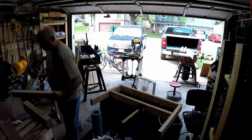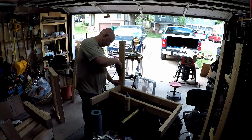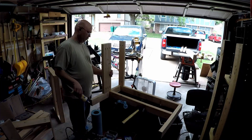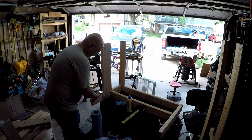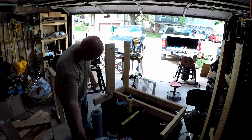At this point I dry fitted the 2x6 pieces and attached them later once I had my stretcher pieces in place, just to make sure everything lined up well. And then it was time to tie the legs together and make it into a seat.